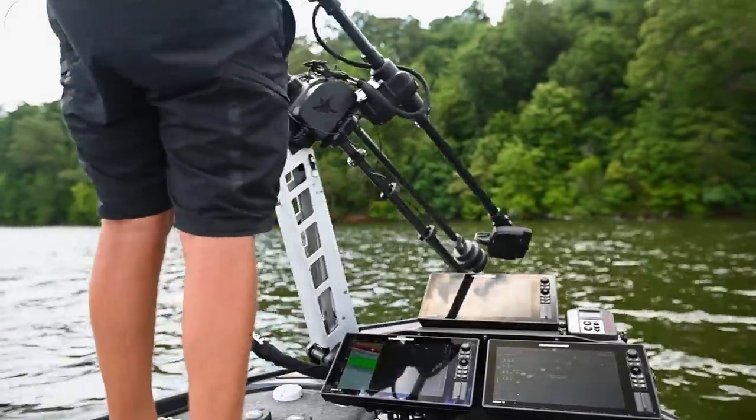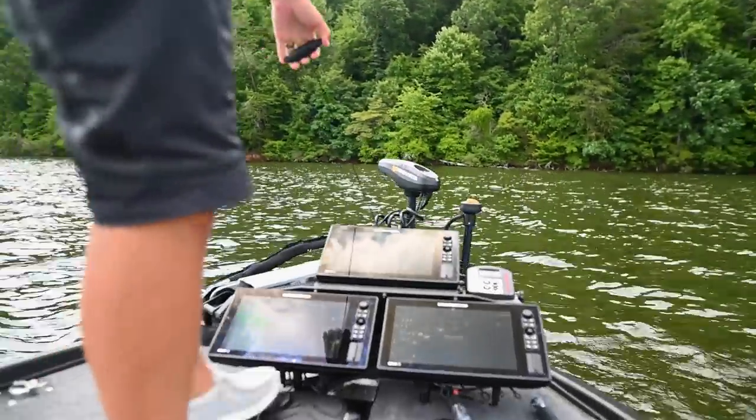We're out here on the lake, and we are looking at the Mega Live Target Lock. Right now we're in the ultimate position on the lake to see why this was designed and why this is going to be so powerful, not only for us as professional anglers, but for every angler that wants to utilize the ultimate tools to have great days on the water catching bass.